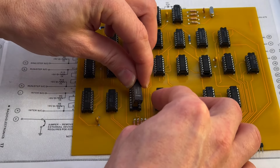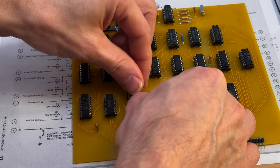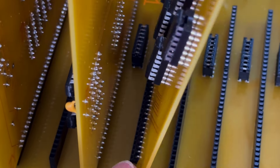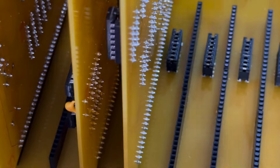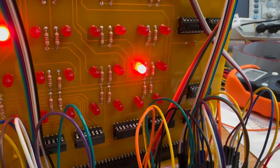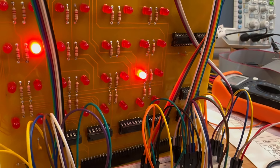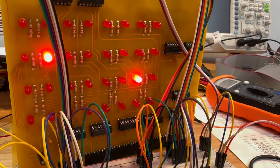In step four, we can insert the 8008 into its socket and power on the computer. The LED register display will have some of the LEDs lit up — it's usually random which ones light up, but it's generally not a good sign if all the LEDs are on every time.